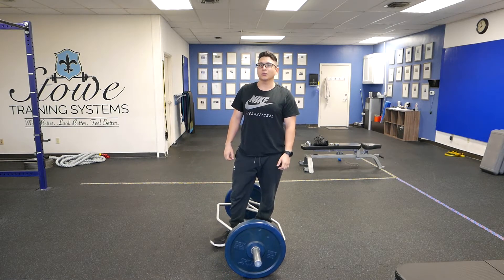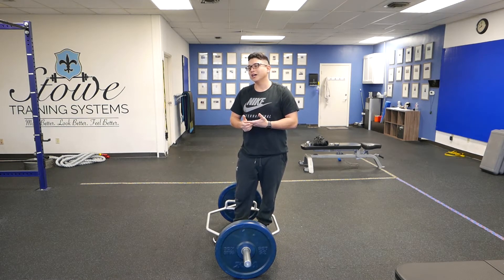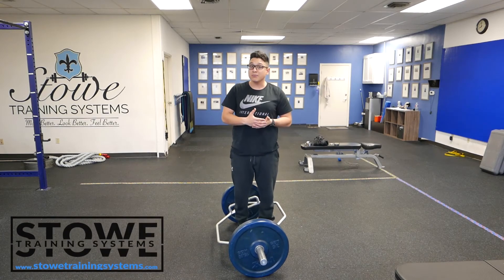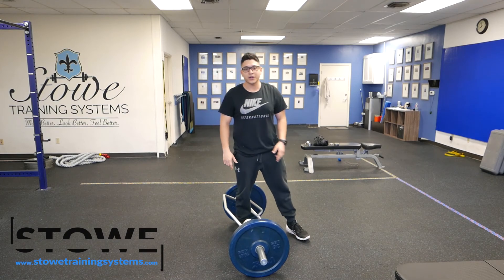This is going to be significantly more stress on your muscular system than it is on your joints. But you're not going to use the same weight you would for a regular trap bar deadlift. Adding pauses and tempos is going to make it a lot harder, so you're going to need less weight — kind of play around with it so you get the right weight.